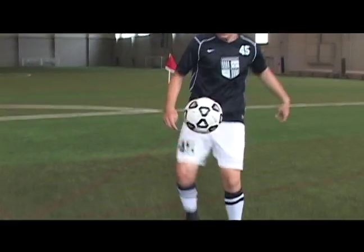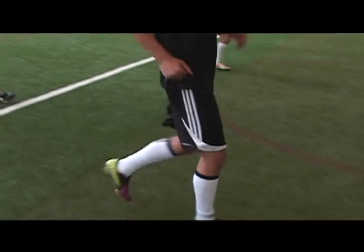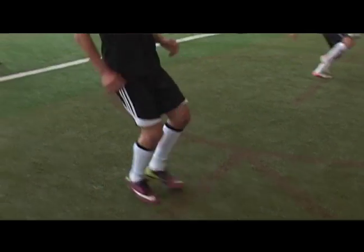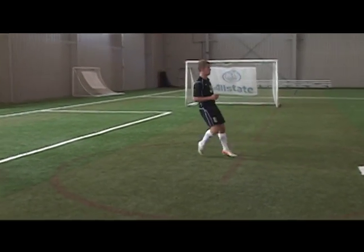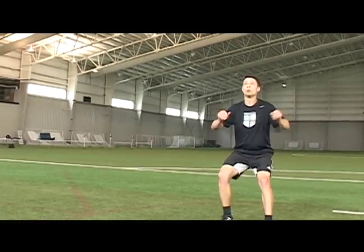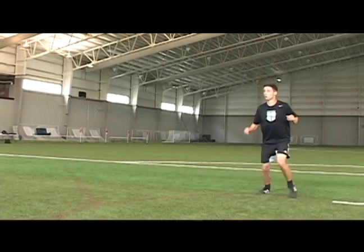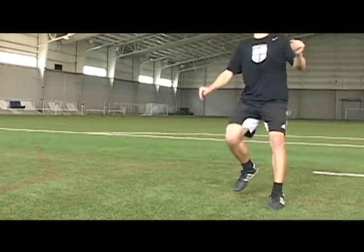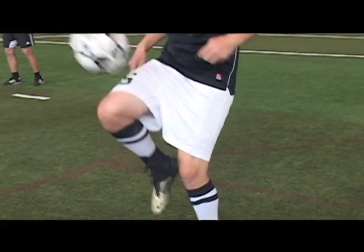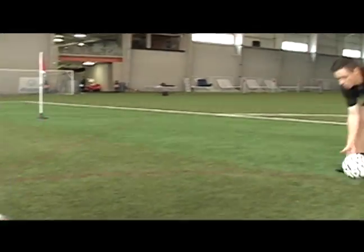Cushioning that ball with the thigh — sometimes they might want to cushion and hit it back on the volley, sometimes they might want that ball to come down to their feet. They have the ability to use either right thigh or left thigh. Notice how they cushion that ball to make it stick to them — anything that doesn't stick gives the other team the advantage of winning possession. You've got to have a feel for that ball and the weight it needs to be passed back, left and right thigh.